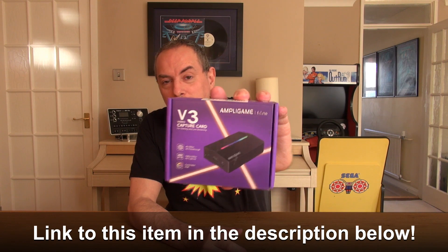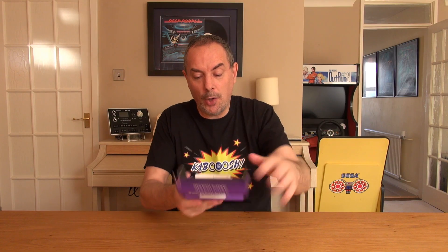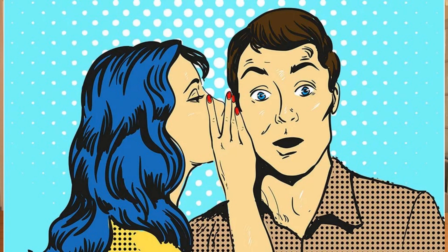They did send it to me for free but I'm still going to give you my absolute honest opinion of how good it is. But let's crack it open and take a look at what's inside the box. We've got a user manual there, and by the way, this thing's got an amazing little secret which I'll come to in a minute — it's pretty awesome to be fair, like really awesome. The actual gizmo itself, there it is, nice and compact.